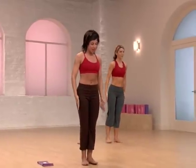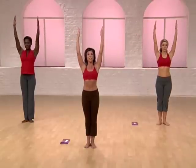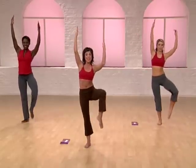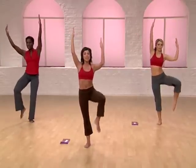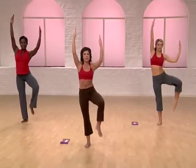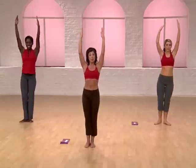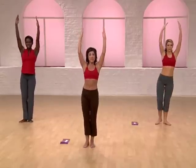Now feet together. Mermaid. Heels together in your V. Turn your toes out to 10 and 2. Reach your arms up. Fingers tall. Shoulders down. Right knee up. Down. Now imagine pulling the knee up towards the elbow — beginners, change sides. Remember, it doesn't have to touch. Keep your torso erect. Don't bend.